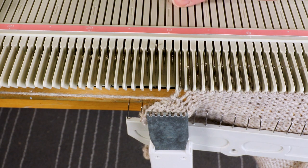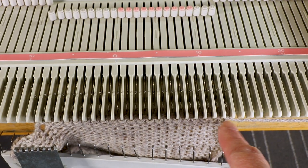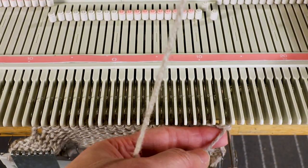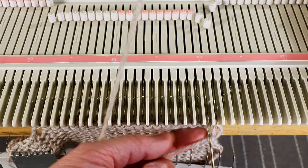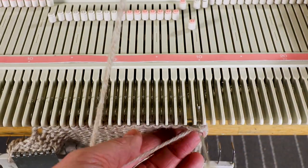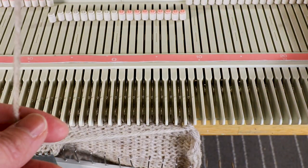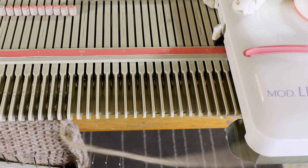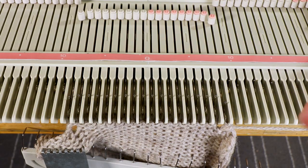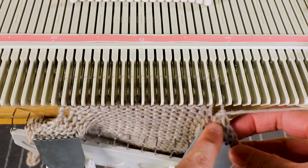Now I'm going to bind off the four stitches on the right — you can bind off the same way or any way you like. All four needles go back to A position. Now we should be back to 18 stitches. I'll thread the yarn back to the carriage and start my short rows again. We'll do the short rows the same way as the toe. First I want to add enough weight so this doesn't cause problems.